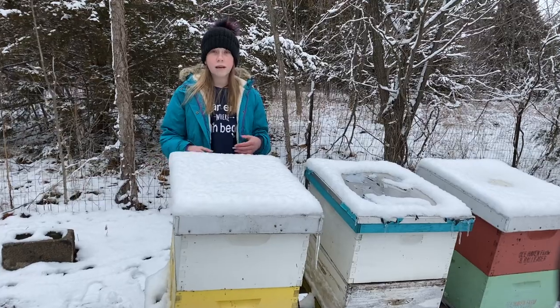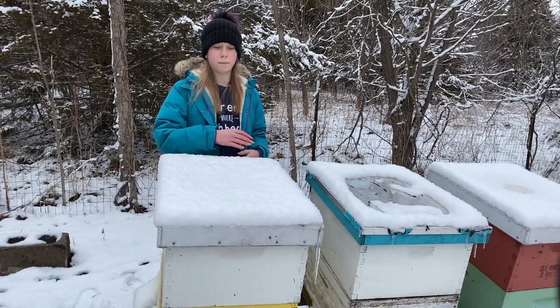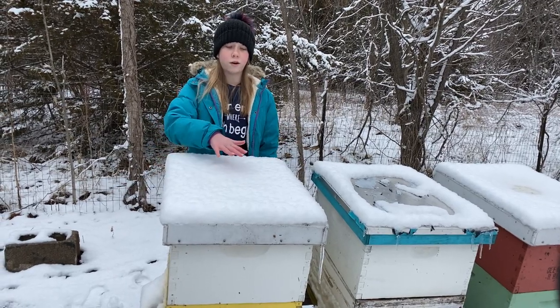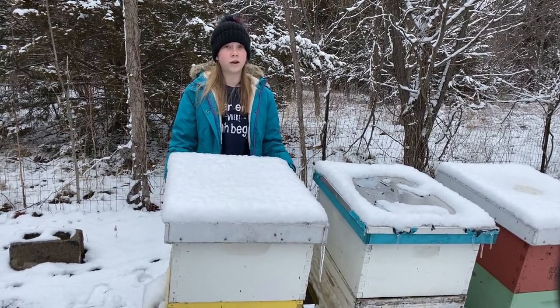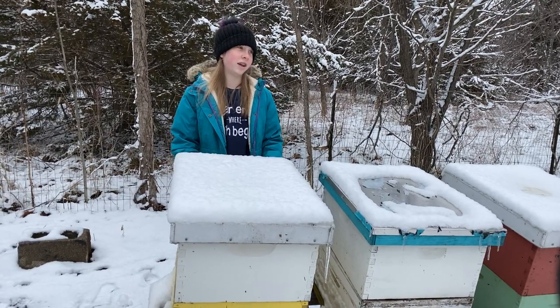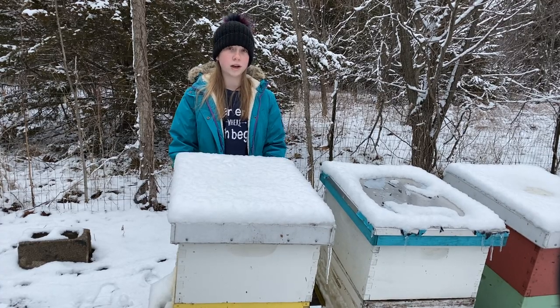If you hear their sound but the snow just isn't melted, that still means they're alive. But if you don't see any melted snow and you don't see or hear any buzzing, then there's a chance they didn't make it. And that's normal for your bees to not make it through the wintertime.